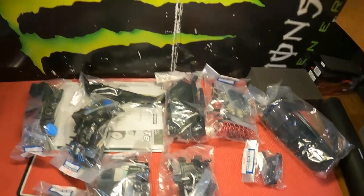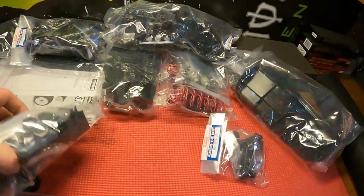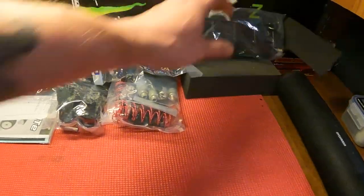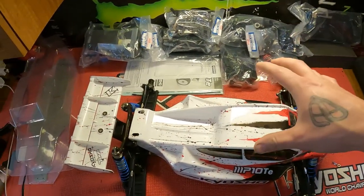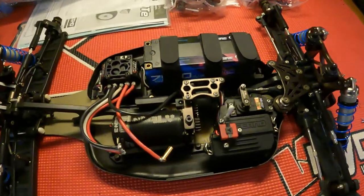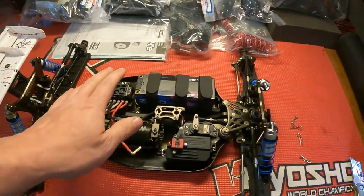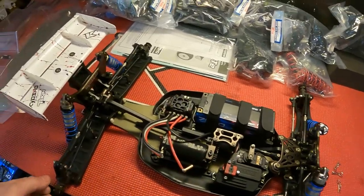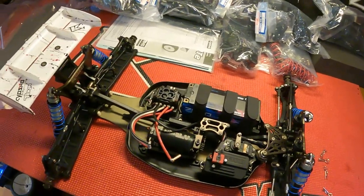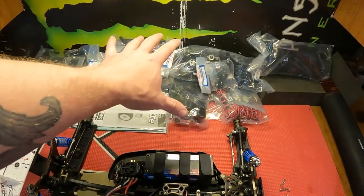I'm going to race it against my electric truggy that I converted. Once we get the kit all together, I'm going to compare it against the truggy I did the electric version on. I'm not the best driver, so I don't know if I'll tell a difference, but we're going to find out. I reset my lash and gears because it was a little tight, and we put some stiffer springs on. I'm going to use everything off this car on the new car so they'll be identical in every way.